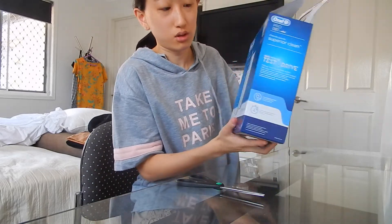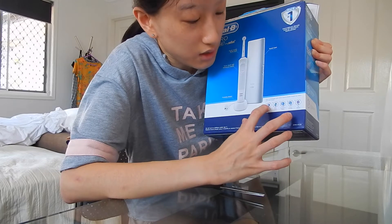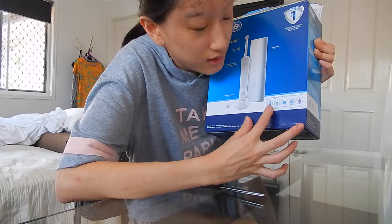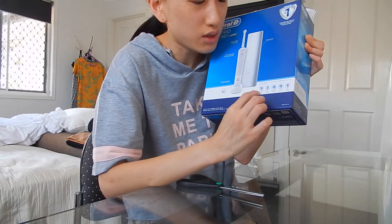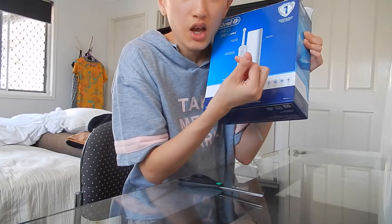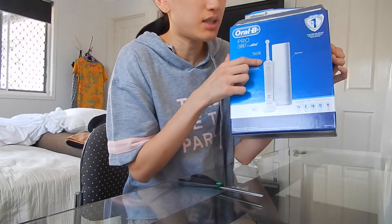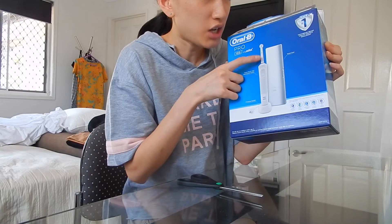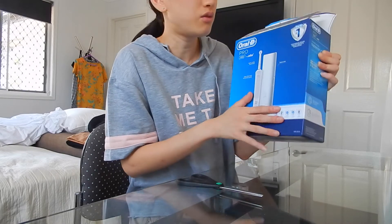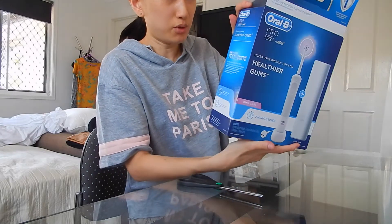I'll just show you what it looks like in the box. As you can see on the back of the box at the bottom here, it shows you it has five different variations of the bristles, where you can change the tip. For example, on this display here, you can change the tip of your toothbrush according to whatever you feel you need for your teeth. Here's the side — beautiful box, as you can see.